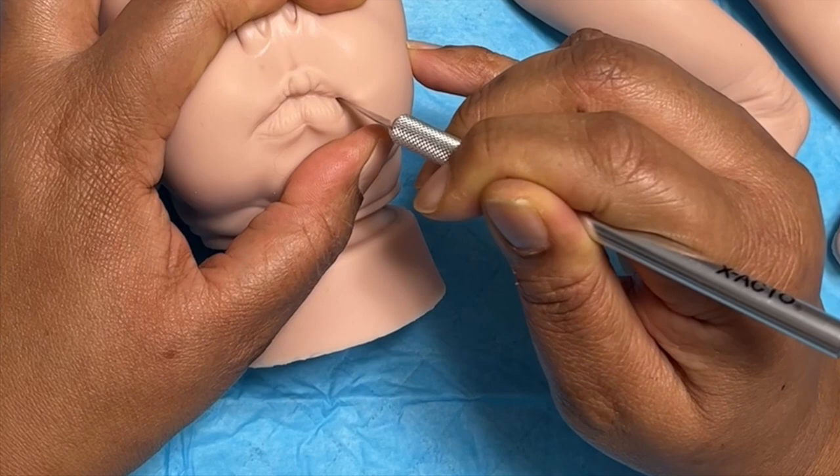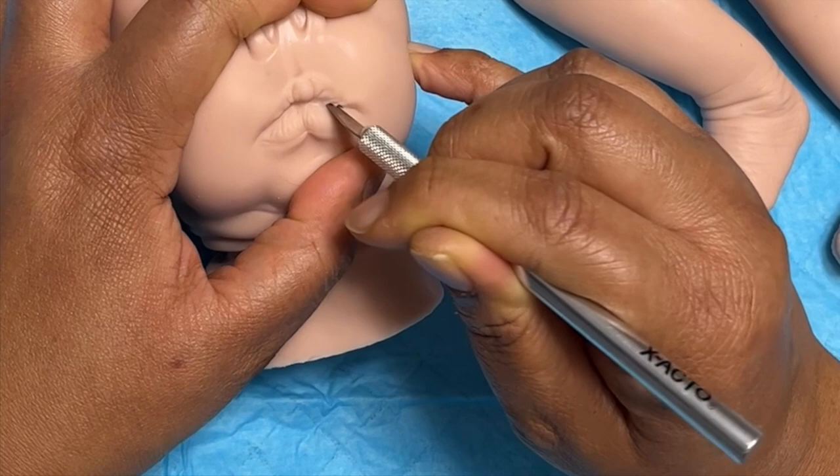I like to stretch it because that way when you release it, some of that tension helps hide that first slice mark that you put between the lips.